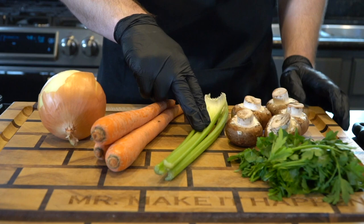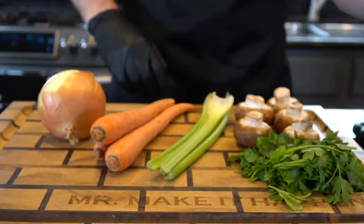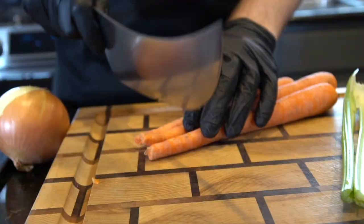We're going to need one yellow onion, a couple carrots, some celery, a few bella mushrooms that we cleaned thoroughly with a damp paper towel, and some fresh parsley along with some minced garlic or garlic paste.